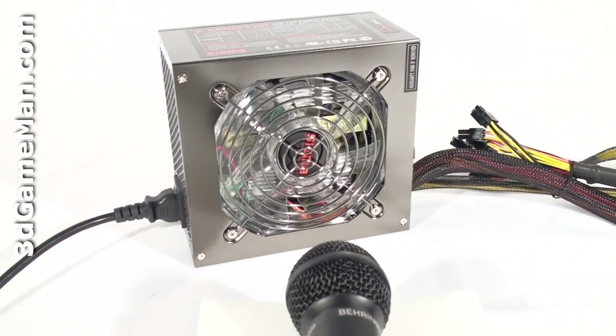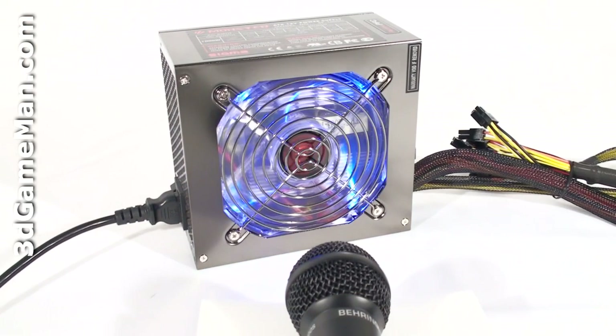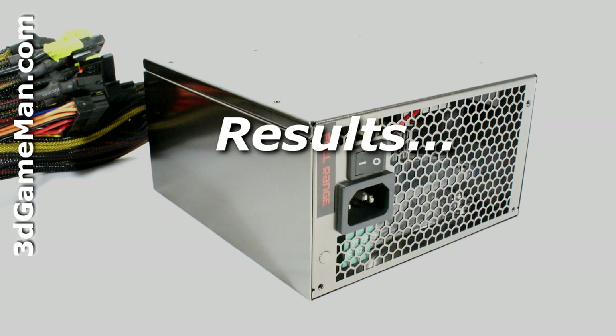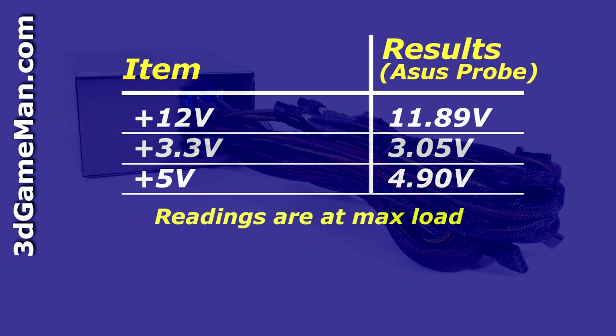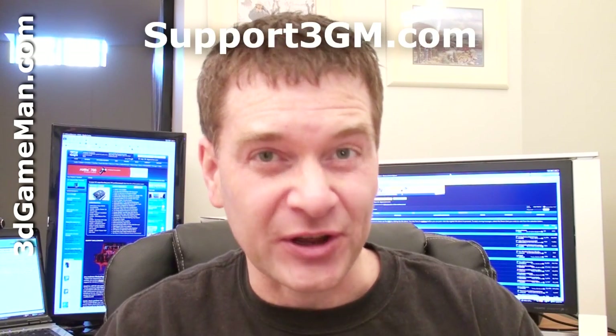Finally, have a listen to the 120mm fan. [Fan audio demonstration.] This power supply performs fairly well.